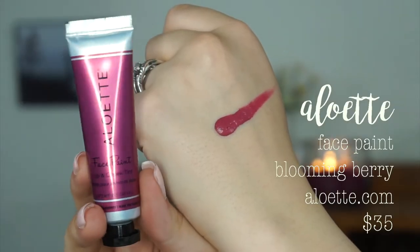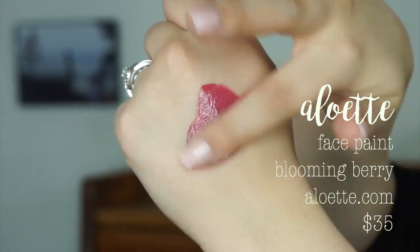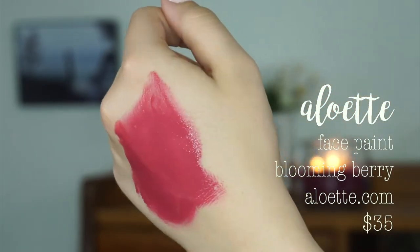It looks really great but I don't know if it's going to work for my skin tone. It feels very creamy in consistency. I think I'd need the smallest amount of product with a beauty blender. It looks gorgeous blended out but seems more suited for a deeper skin tone. Alouette's Face Paint is enriched with jojoba esters, vitamin E, and other essential oils that will heal and nourish the skin while providing a long-lasting dewy color to the cheeks and lips.